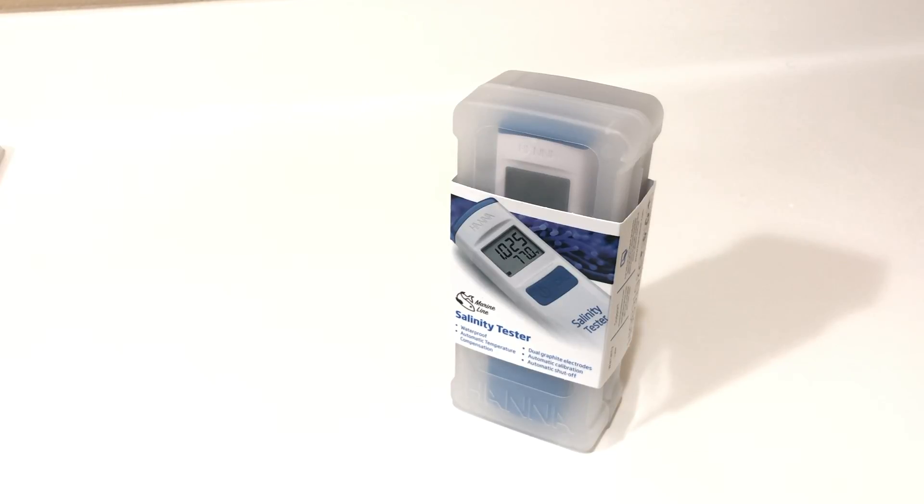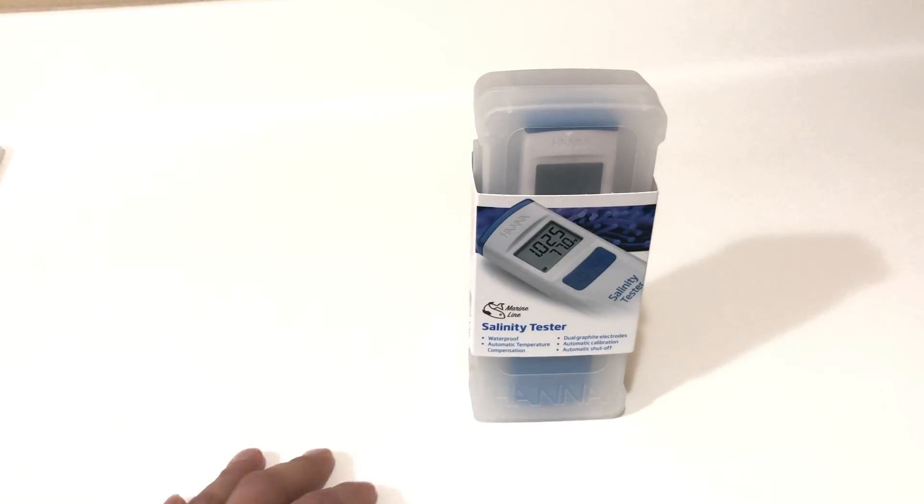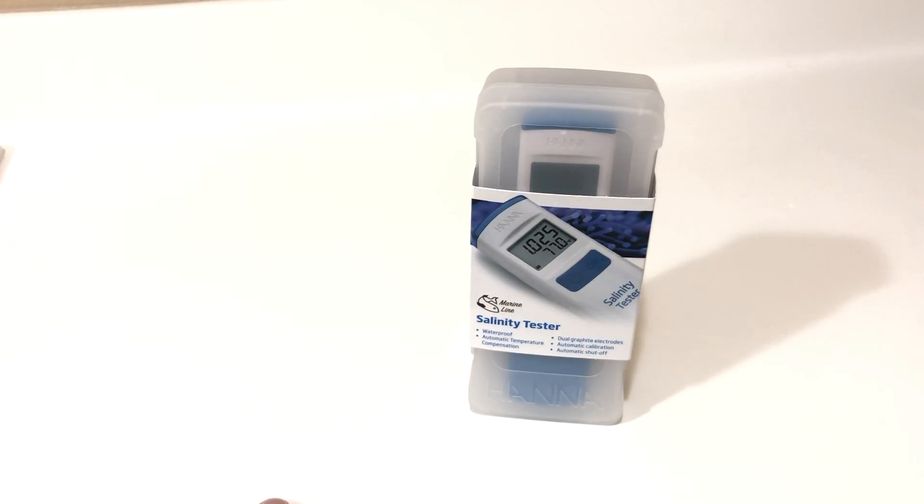Welcome back to Eat Sleep Reefs. Today we're going to be covering a very nice product recently released by Hanna Instruments. For you guys that aren't aware about Hanna Instruments, you're truly missing out. They're the leading water testing manufacturer in the reefing industry as far as I'm concerned. Not only are they very accurate but they're very easy to use, so if you guys haven't checked them out, you're going to have to check them out.